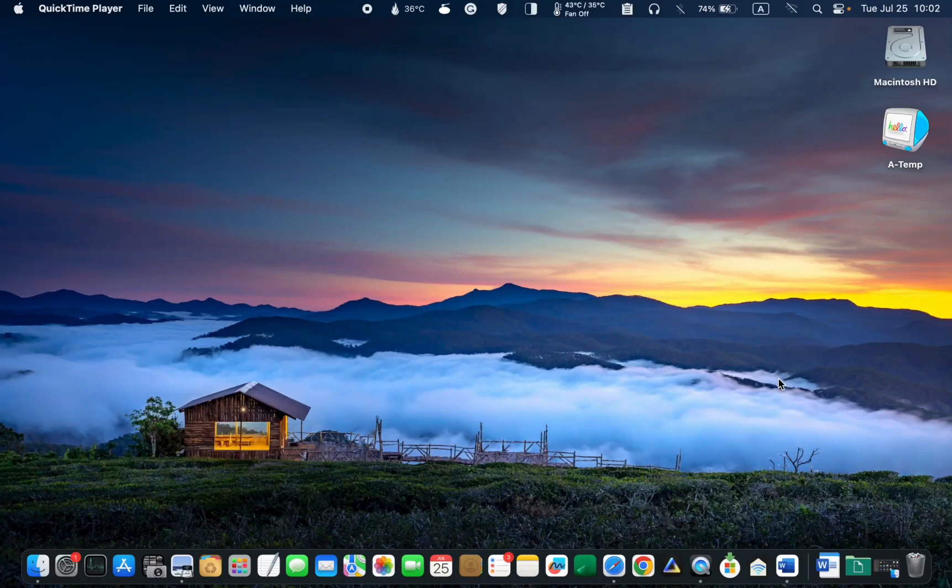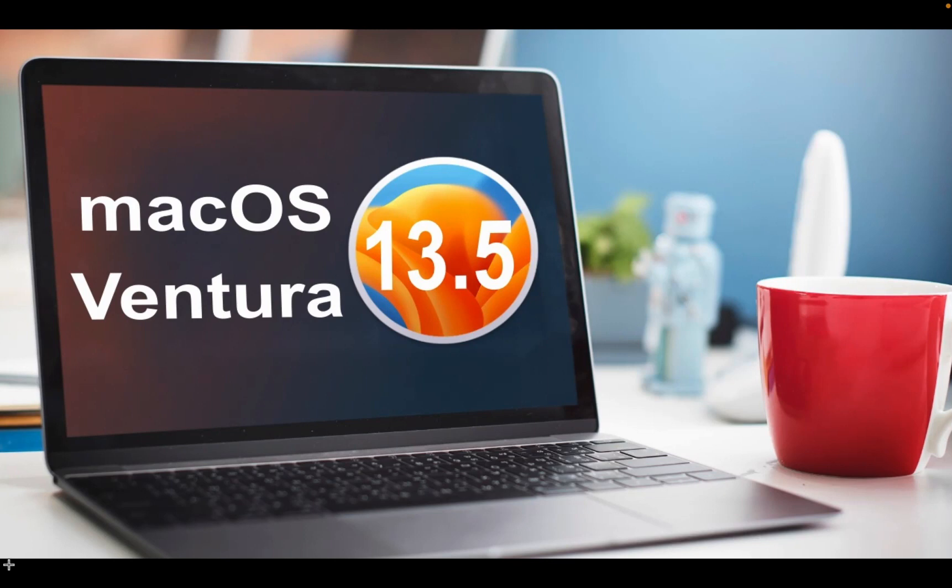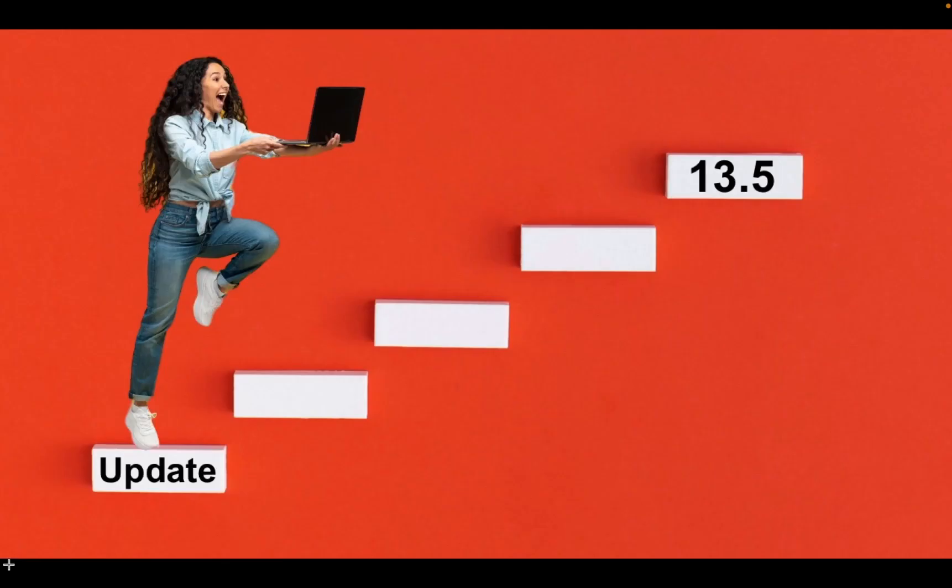Hi, everyone. Welcome to Lucid Tutorials. In this video, we will take a quick look at what's new in Mac OS 13.5, and I'll guide you on how to update your MacBook Pro, MacBook Air, or iMac to the latest OS version step by step. I will install it on my MacBook Pro M1 and share any issues that may arise during the process.